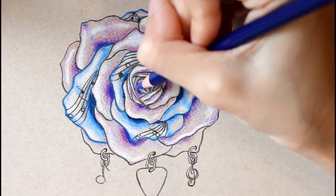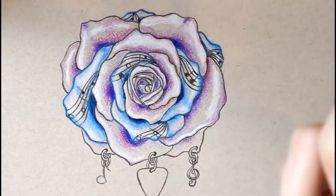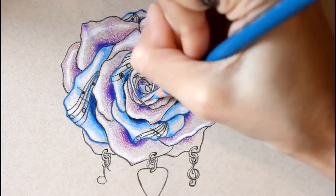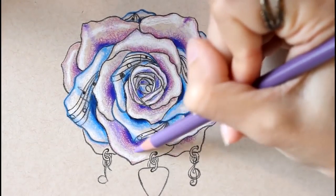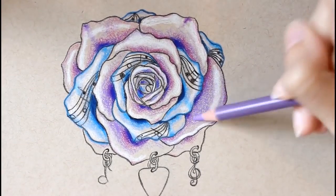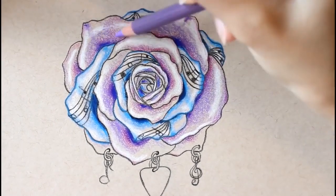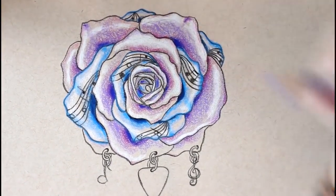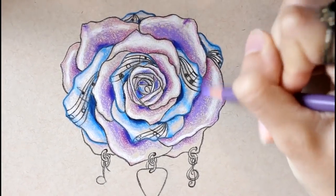For the very center of the rose I'm being extremely random with this — you can totally do whatever you want with the center. Basically I'm adding a variation of blues and purples; even though I said the blue color was mostly for the sheet-music petals, I felt like there needed to be a bit of blue in the center to help the colors flow all around. So I'm putting variations of light blue, dark blue, light purple, and dark purple, making some shadows darker and adding some highlights just where I felt they were needed.